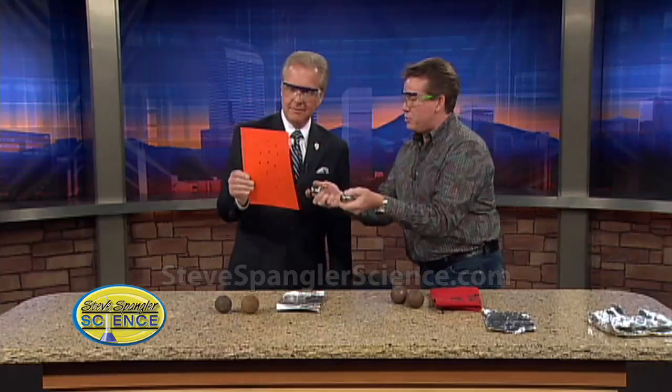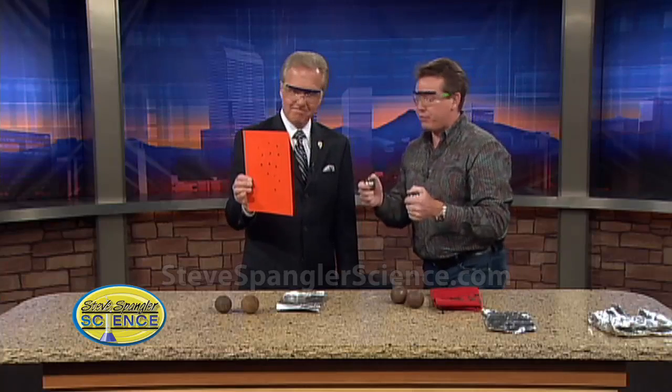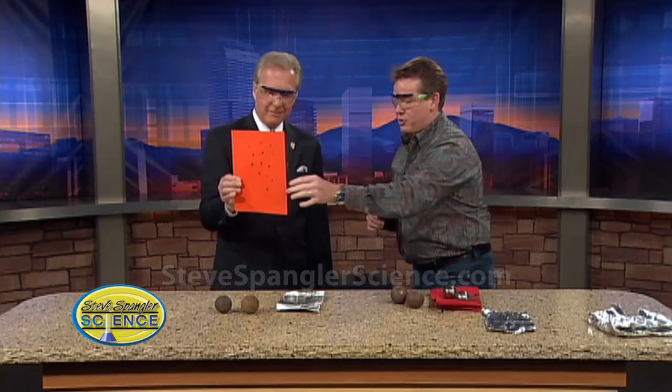Chemistry teachers are using that temperature to help catalyze a different reaction called a thermite reaction. A thermite reaction uses iron oxide — which is rust — and aluminum, and usually you mix those together. It's how they used to, years ago, weld railroad tracks together.